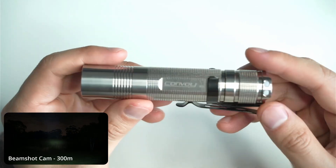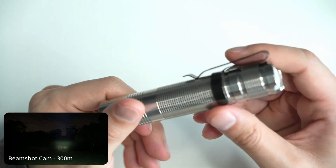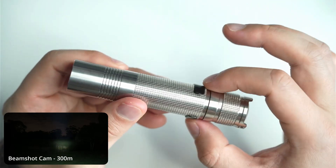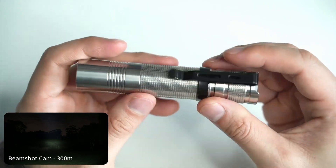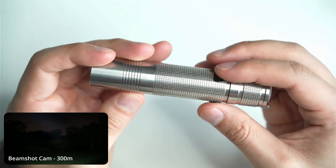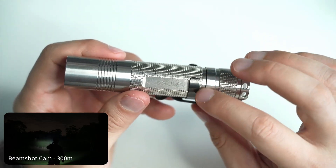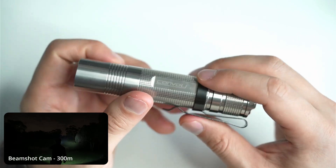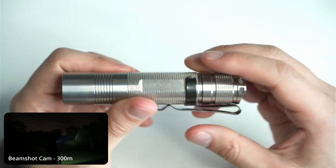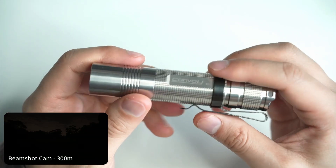I really like the knurling on the battery tube — it gives a nice amount of grip. I actually put this clip on myself; it doesn't come with a clip, but you can get a smaller stainless steel clip from Convoy. I got this clip from one of my Nitecore flashlights and it doesn't perfectly fit, but I can clip it on. The great thing is that with friction rings, when you put them on anodised flashlights you scratch off some of the anodisation, but with titanium there's no issue at all — it probably scratches the clip more than the light, which is a good thing.